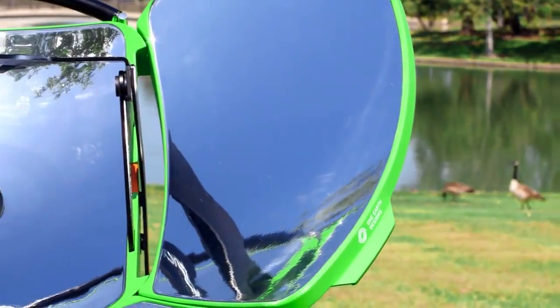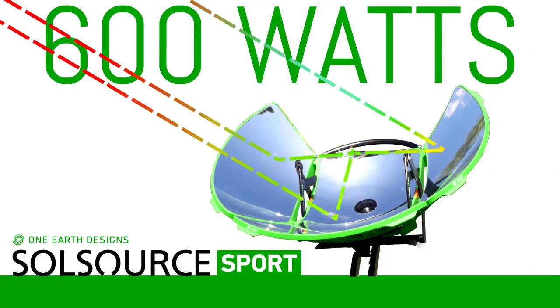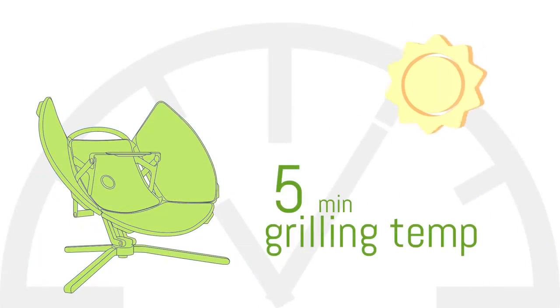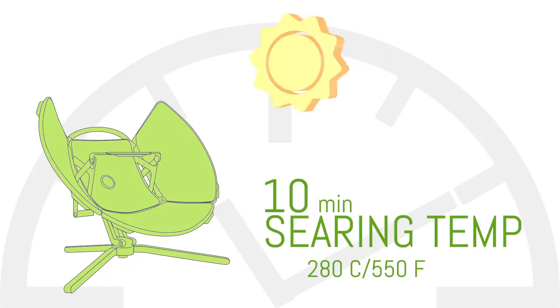The solar reflectors are engineered with the ideal curvature for capturing the sun's rays, providing the equivalent of about 600 watts of raw cooking power. You can cook from approximately one hour after sunrise to one hour before sunset. On a bright, beautiful sunny day, for example, within five minutes the grill will be at grilling temperatures. Within 10, it'll be hot enough to sear.